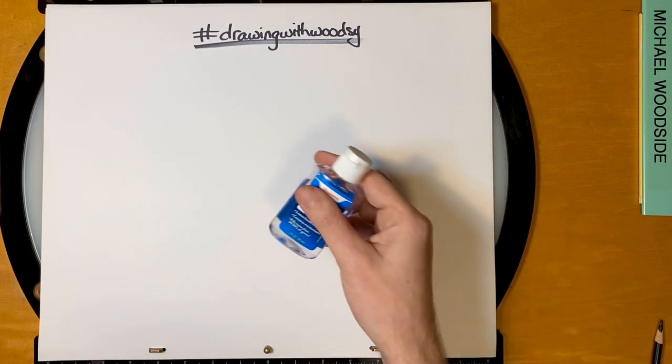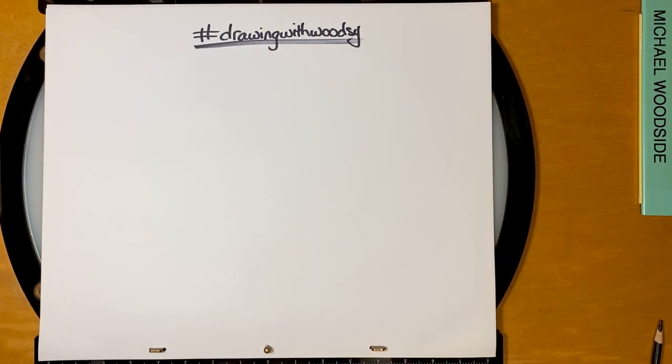First things first, we're gonna clean our hands off. I have this sanitizer here. Art supplies, at least in my case, are in the supply drawer and they're just sort of collecting dust and germs. So I'm just gonna clean off my hands before we get started, and then I'll show you the tools that we'll be using.